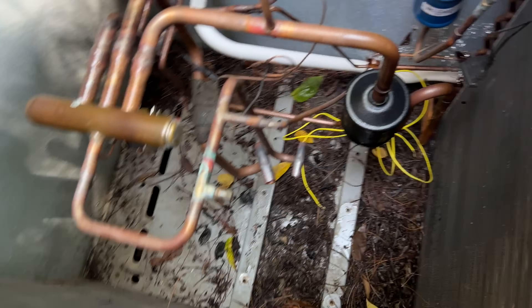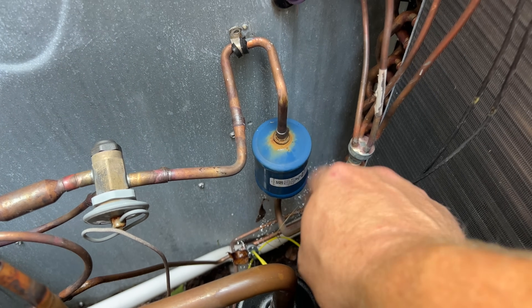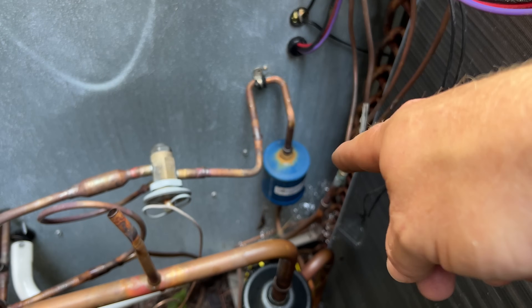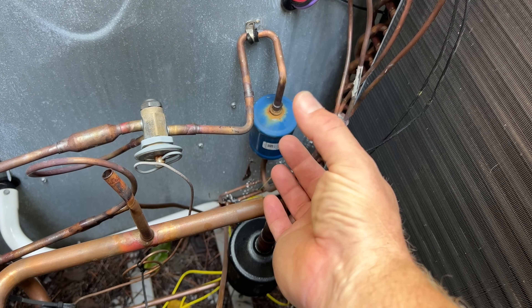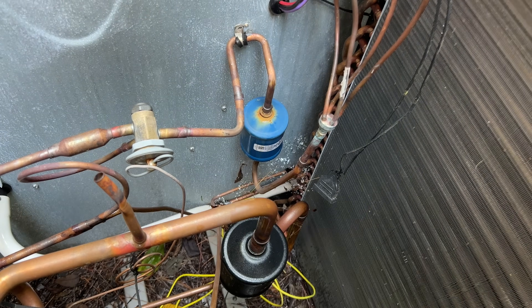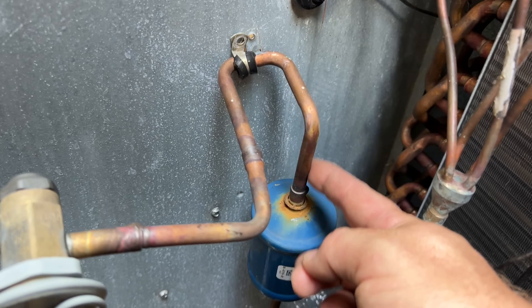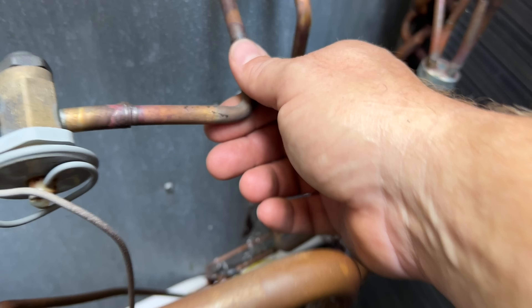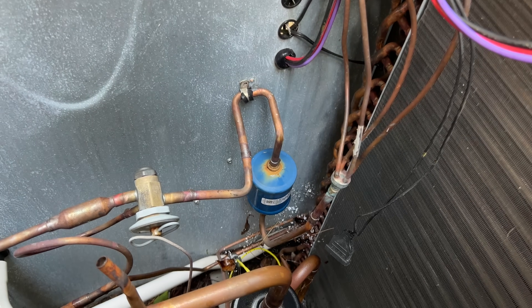The compressor is out. Now here's the filter dryer that we're going to have to take out and install a new one. I never like to unsweat a filter dryer because if there's any kind of moisture or anything in that dryer it can come out into the piping system. It's always best to cut out your filter dryers. Fortunately we've got enough room here — I'm going to cut as close as I can, and there's plenty of flexibility to bring those pipes a little bit closer for the new dryer.